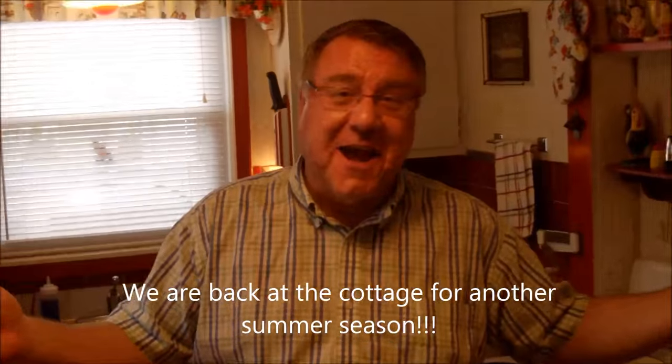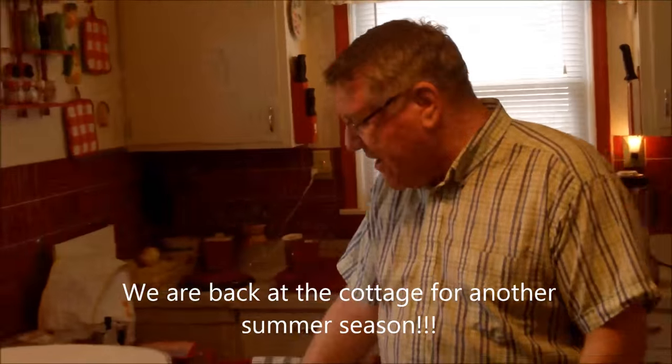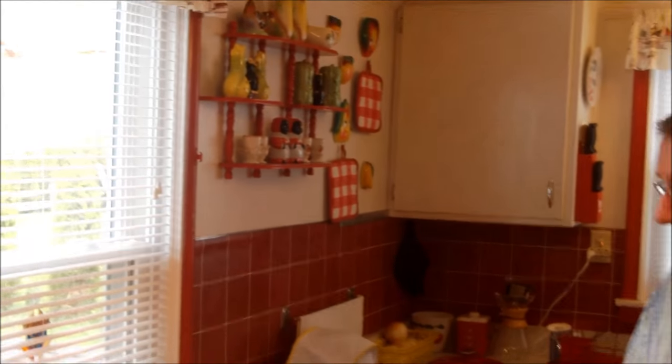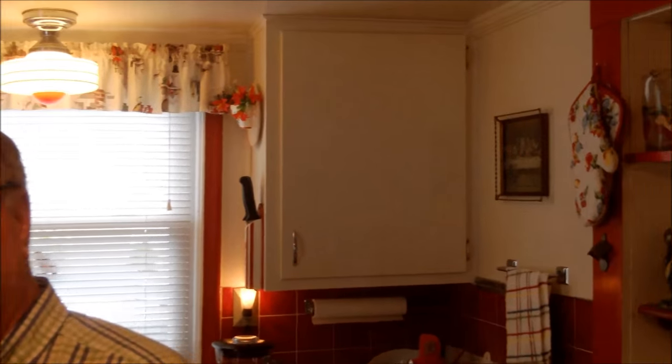Hi there food friends, it's Kevin, and I'm Ralph behind the camera. Here we are at Cavalcade of Food, back at the cottage! Another season has turned and it is springtime in Michigan. We are gradually transitioning back to cottage mode — so glad to be here. It really always marks a great passage when we come back up to the cottage.